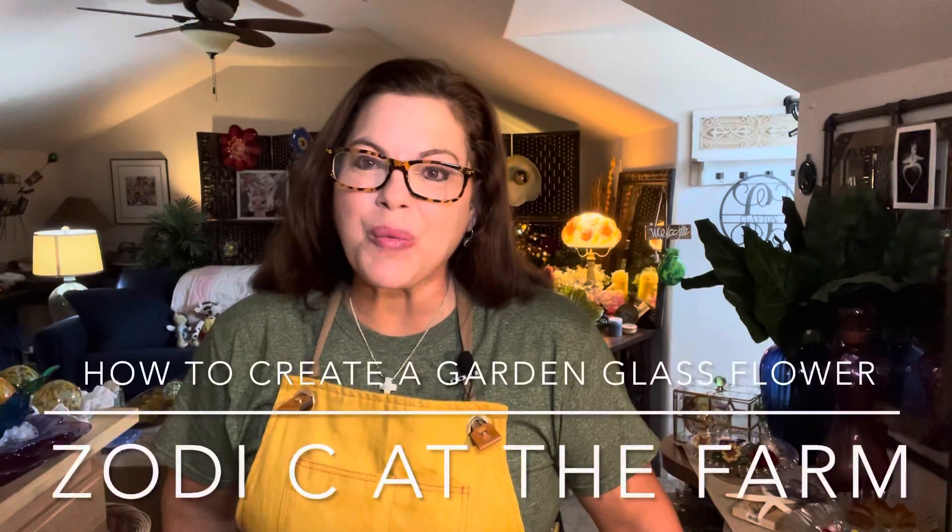Hi everyone, it's Robin Clayton and I want to welcome you back to my channel, Zodiac at the Farm, where I create these gorgeous garden glass flowers and more. I have not been on my channel for over a month. I had been going probably almost two years straight every other week, and it was just time for a much-needed break. But I'm back at it and today we're going to be making a gorgeous garden glass flower.